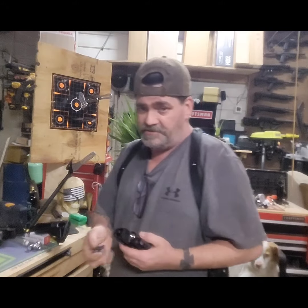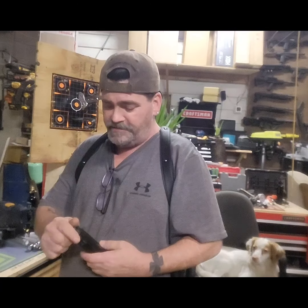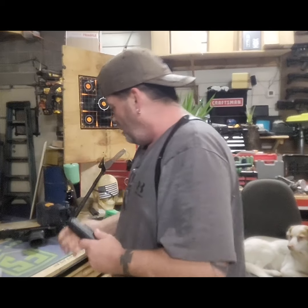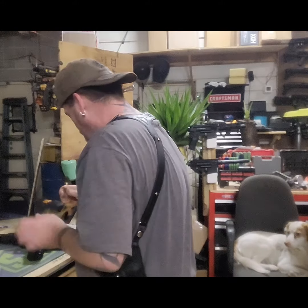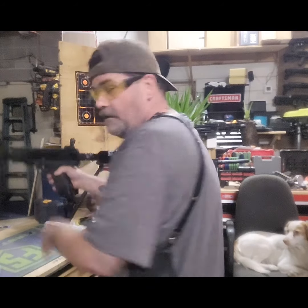Load her up, 8 gram joules, the usual. Badger came back — as soon as I go to shoot, Badger always sits there, always wants to watch. Everybody else runs away. My camera's a little off here. Load it up, get some eye protection.